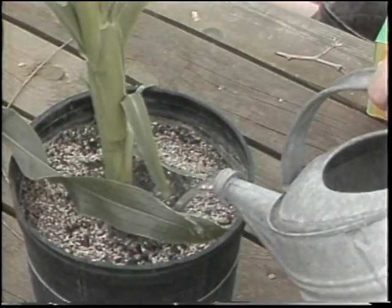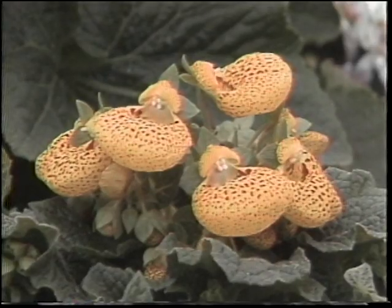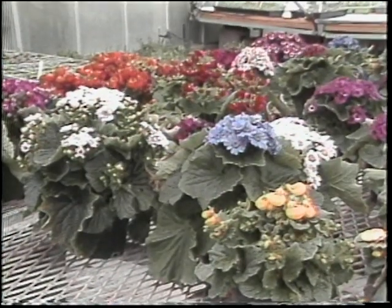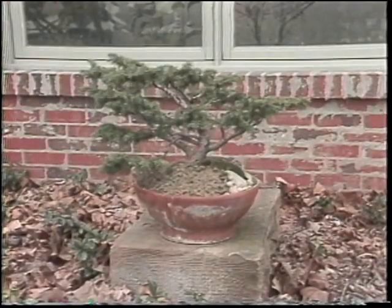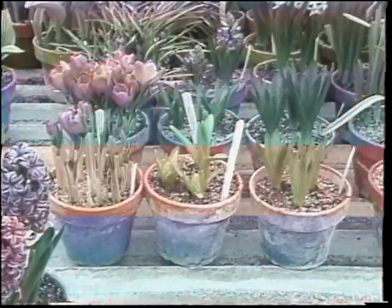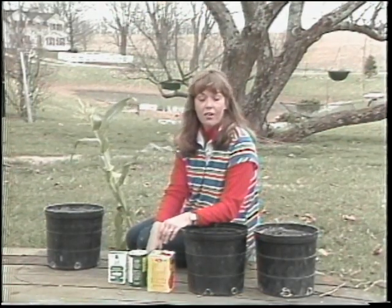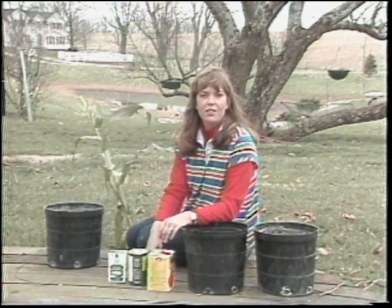If growing vegetables in containers does not interest you, there are plenty of other plant materials that will do quite well in containers and may add a very beautiful accent to your home, apartment, deck, or wherever. I'm Sharon Bale, Extension Horticulture Specialist, UK College of Agriculture, for 18 Action News.